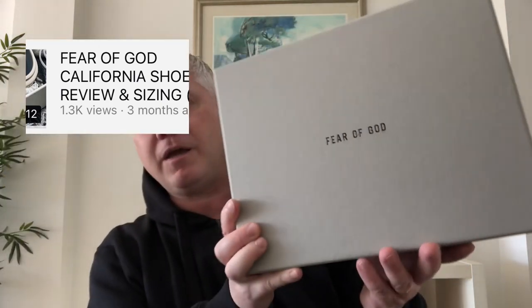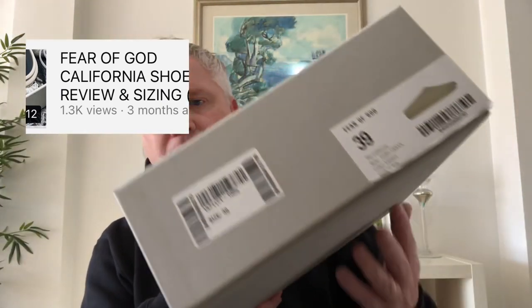Hi guys, welcome back to the channel and I hope you're having a great day. You may remember if you subscribed three months ago, almost to the day, we did this video here which was a review of the Fear of God California. I was very excited to pick these up at the time. Three months down the line, I've worn the shoe probably six times, so I thought I'd do an update because I'm sure it'd probably be of interest to some people.